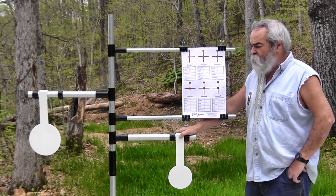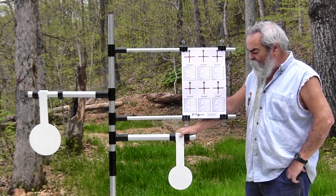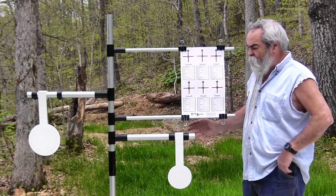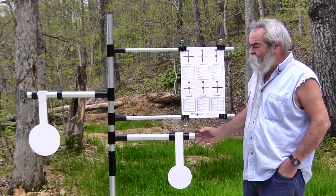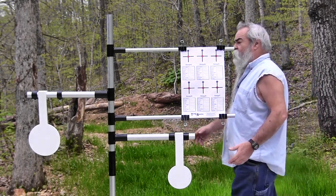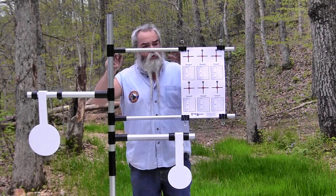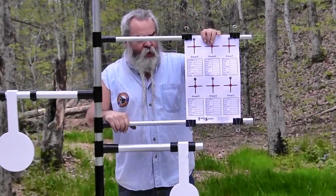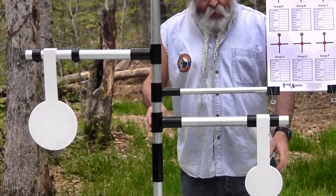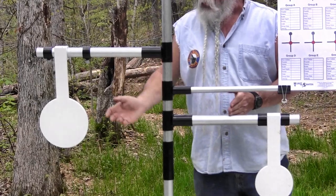It took me 56 minutes to put this thing together, and I've been working with tools and machines most of my adult life in the contracting business. But once it's together, it's simple to take it apart in sections, put it in the bag — about five minutes — and take it with you. When you get to the range, loosen the thumb screws and they come apart. You can adjust the height for whatever size paper targets you have, or you can use the swingers on each side.